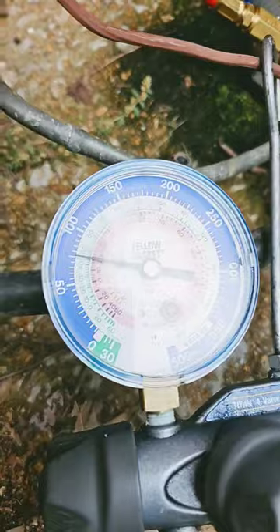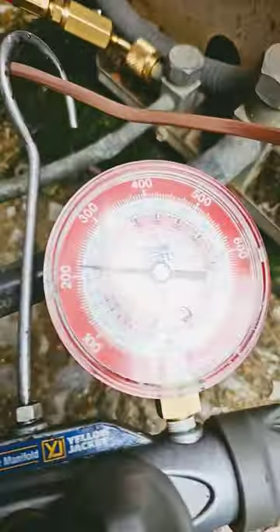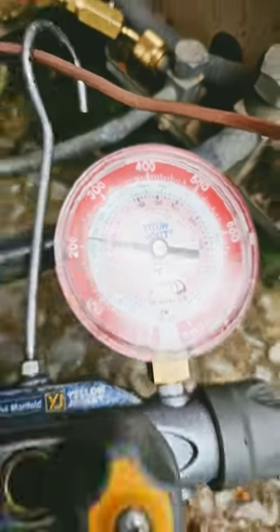The good looking pressures for R22: 75 on the low side, about 215 on the high. Check out my playlist, HVAC Tips for Technicians, to learn more.